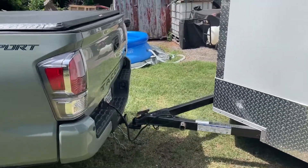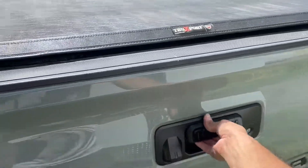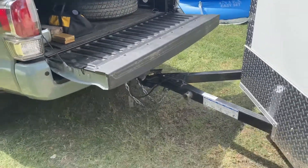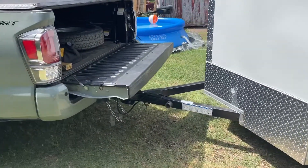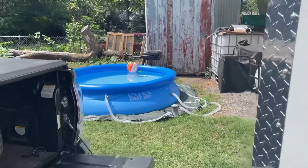No problem at all with the tailgate — you can open the tailgate and there's no issue. As you can see, there's no problem at all.